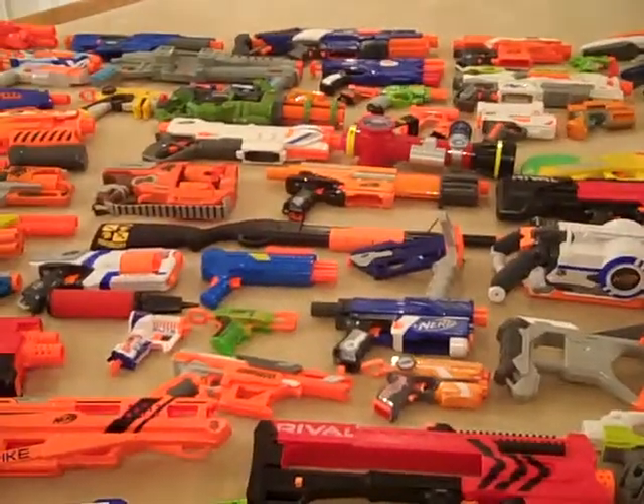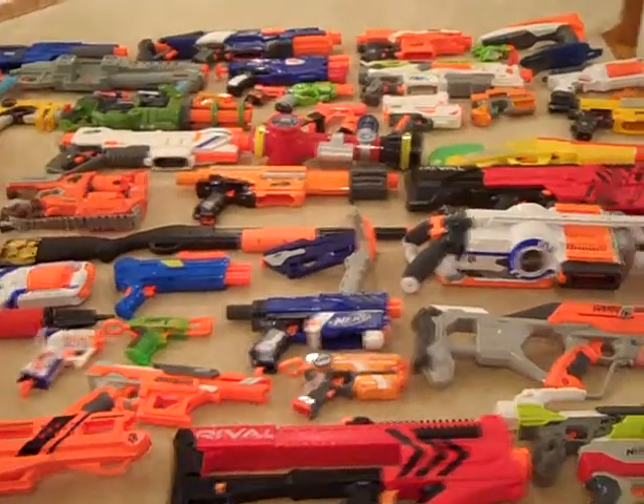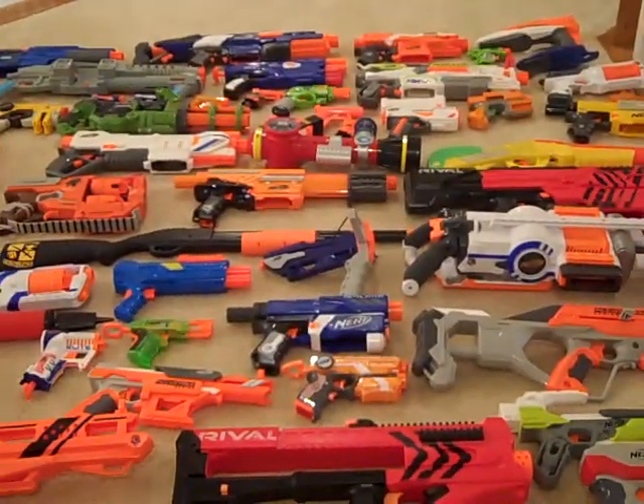There are some Air Warriors — Buzz Bees... I don't know how to say it. There are some that shoot different ammos than others.